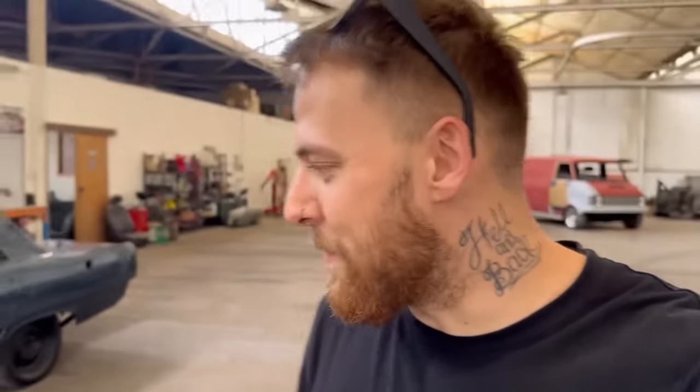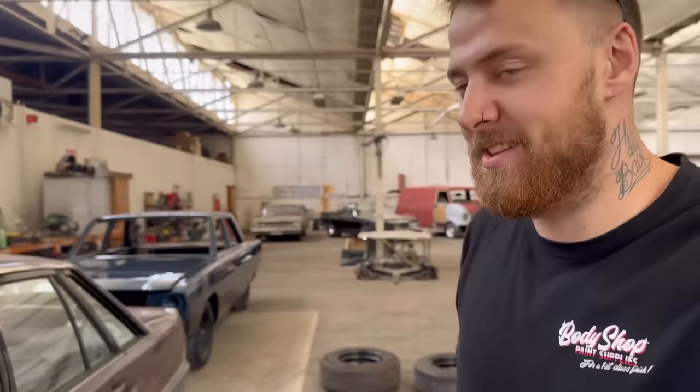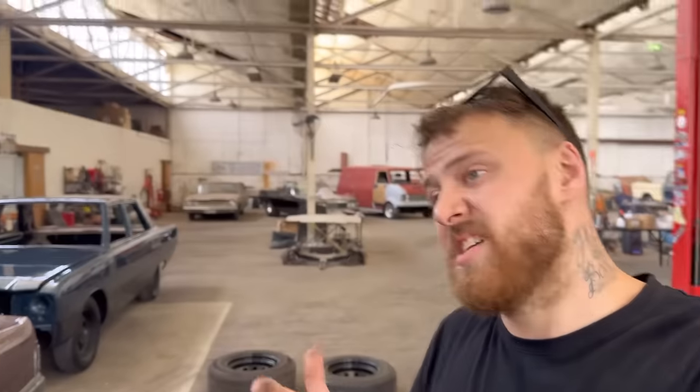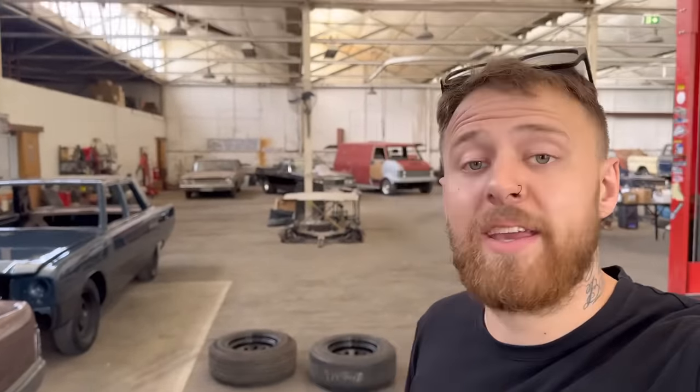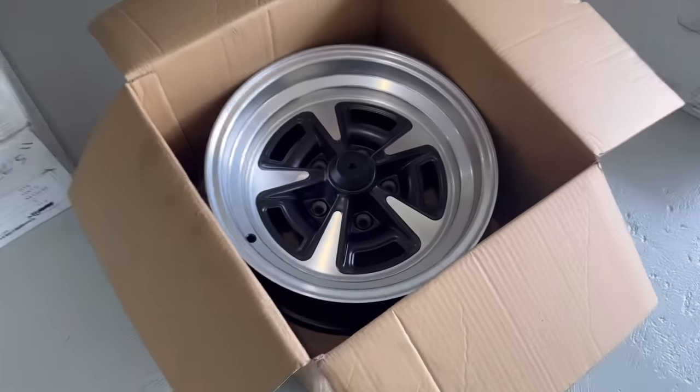Alright guys, we're here at the shop and we're just about to leave. Me and Sam are going north to look at this HQ Holden sedan. It popped up and I thought, let's make something cool. I've seen a deal with Wheel and Tire Kingdom - they were selling some GDS wheels, so I thought, what better time - we'll buy the wheels and go see if we can buy a car to suit the wheels. Apparently it runs and drives but needs a trailer to pick it up.